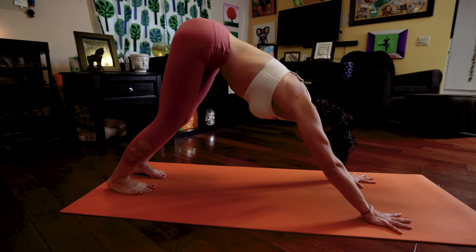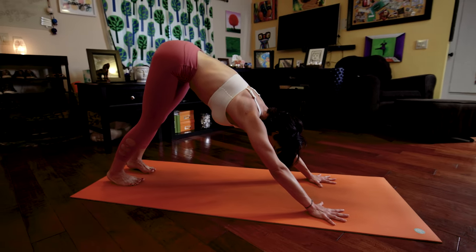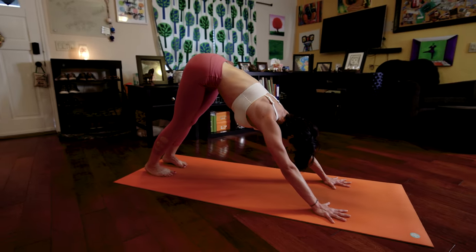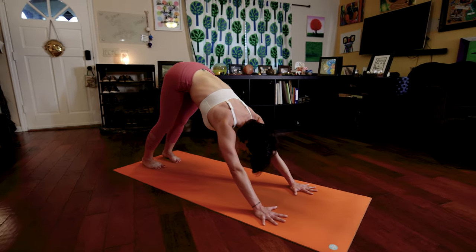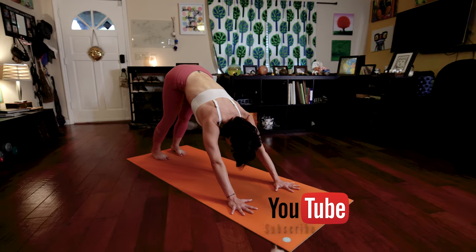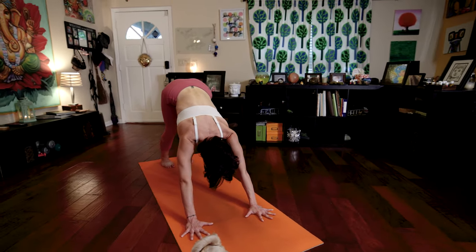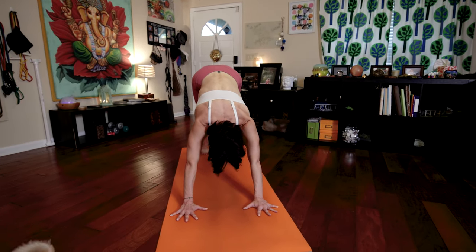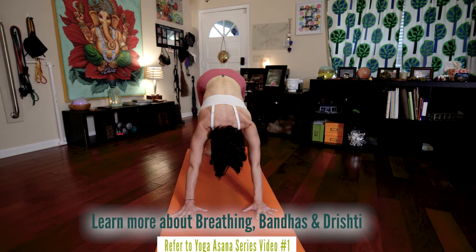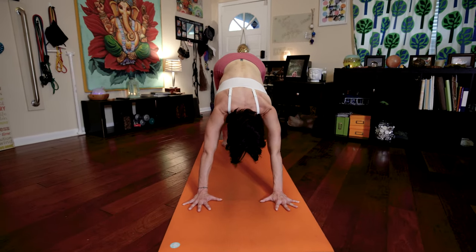Make sure you're pressing your tailbone towards the ceiling, reaching the crown of your head towards the floor in front of you to traction that spine. All the while, your eyes are wide open. You're looking towards your nose, but you are stretching your head towards the floor in front of you, pushing those hands down into the floor. Breathe deep. Use those Bandhas. Focus, focus, focus. You are present in this moment.